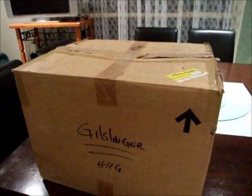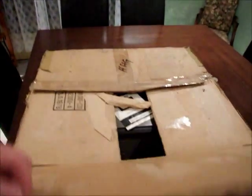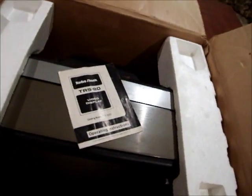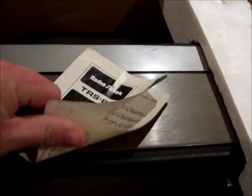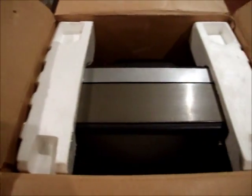Opening the top of the box, the first thing we see is a little pamphlet about the video display — just a two-page booklet explaining how to plug the thing in and where the controls are. To get the monitor out of the box you need to remove the two pieces of styrofoam, and then we can see the monitor in there.